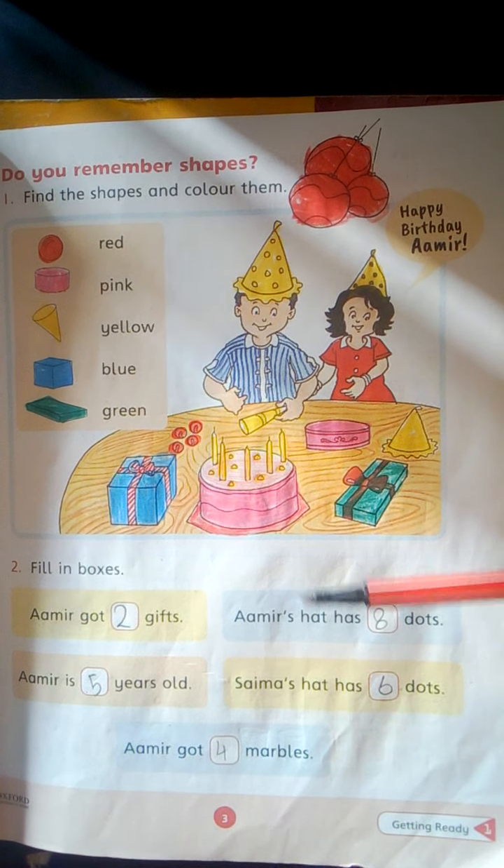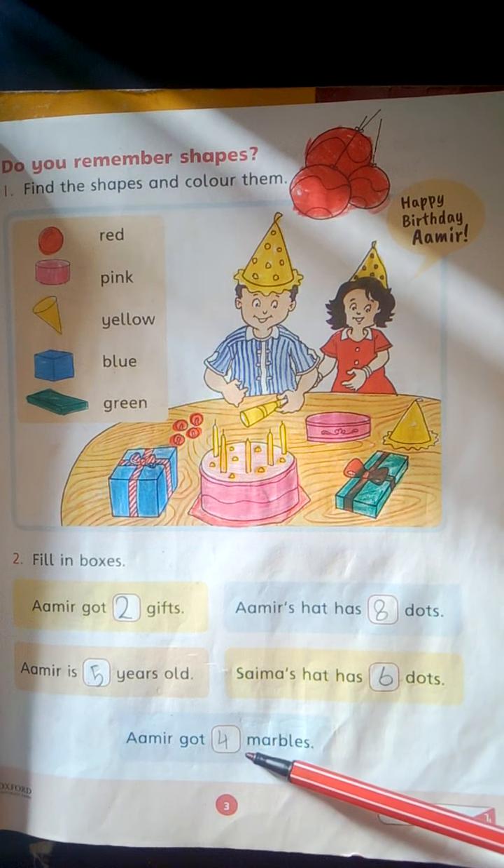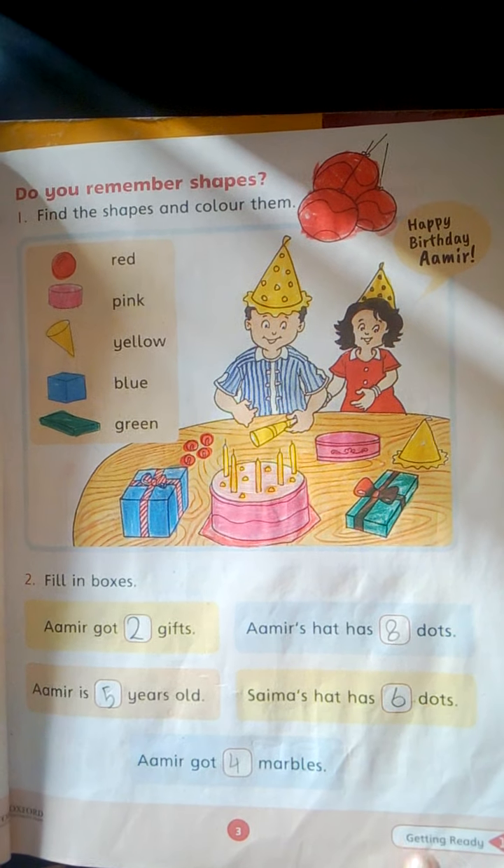Amir got dash marbles. 1, 2, 3, 4. 4 marbles. Write here 4. Come to the next page.